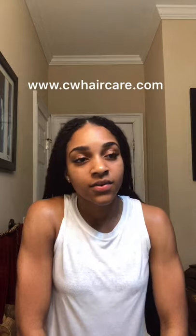That's it, and then you style however you want. Since it's getting a little frizzy, I'm going to put a scarf on and lay my edges. But yeah, that's it for this tutorial. Head over to our page or YouTube page to see the rest of the tutorials — how to use the products, different ways to use them, etc. Subscribe down below. Thanks for watching, guys! Bye.